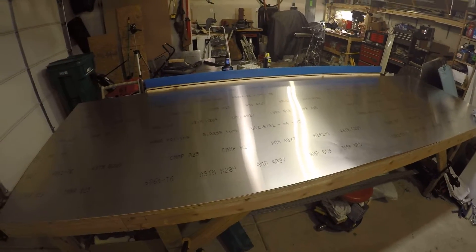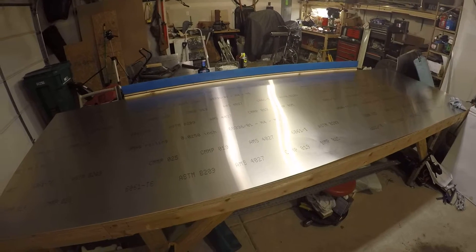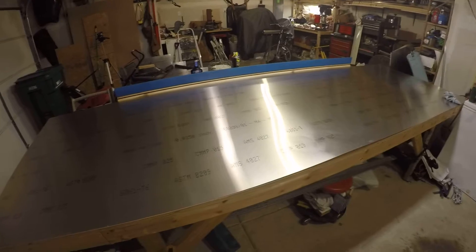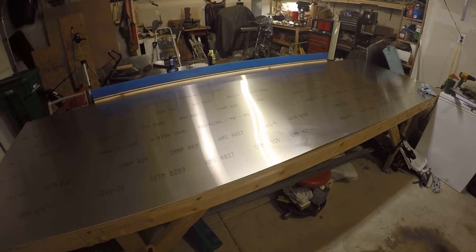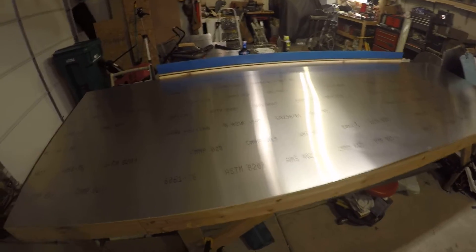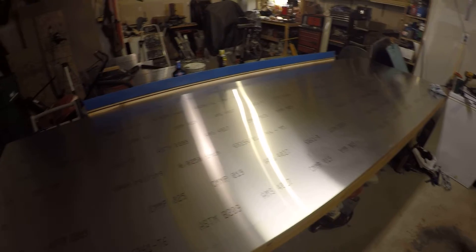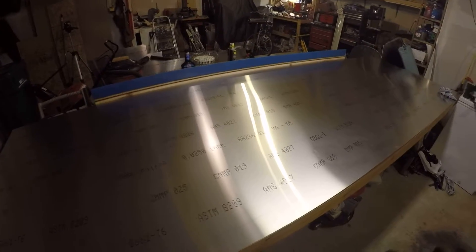I've been fairly careful with my fabrication, cutting, forming, and doing any work on top of the table, and rarely do I have a sheet of aluminum underneath while I'm actually working on it. Anytime I do have a sheet of aluminum rolled out, it's because I'm getting ready to cut from it and I may have a few little odds and ends to deal with.